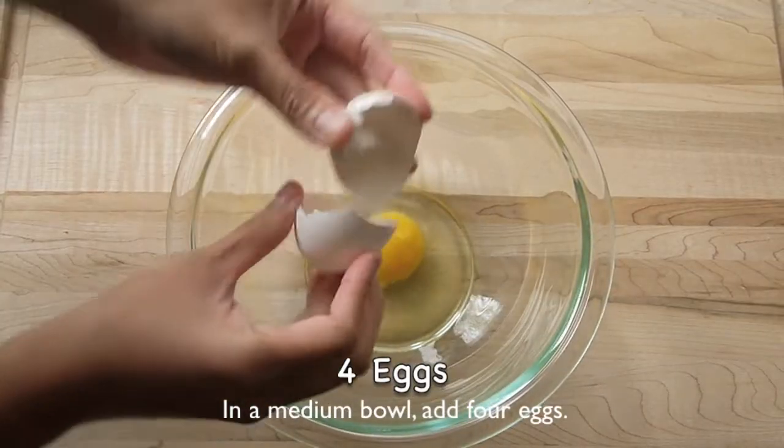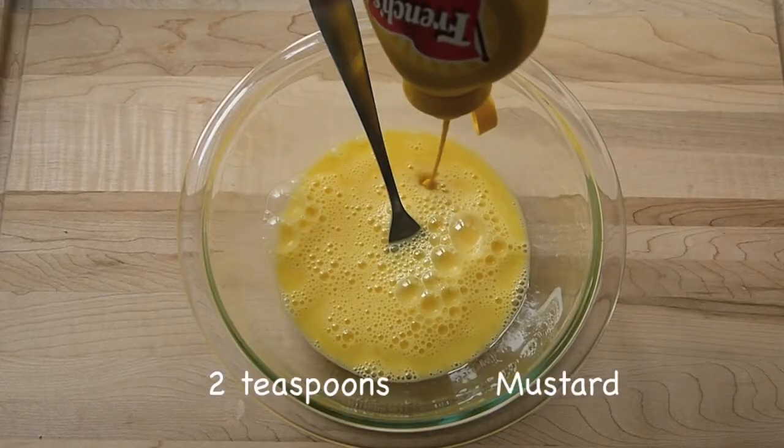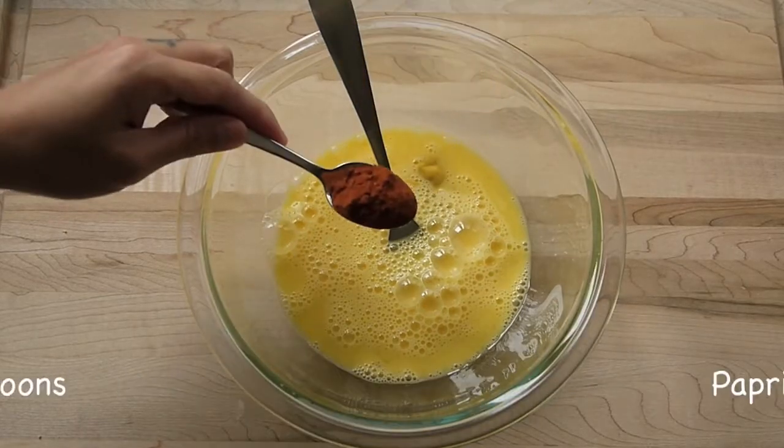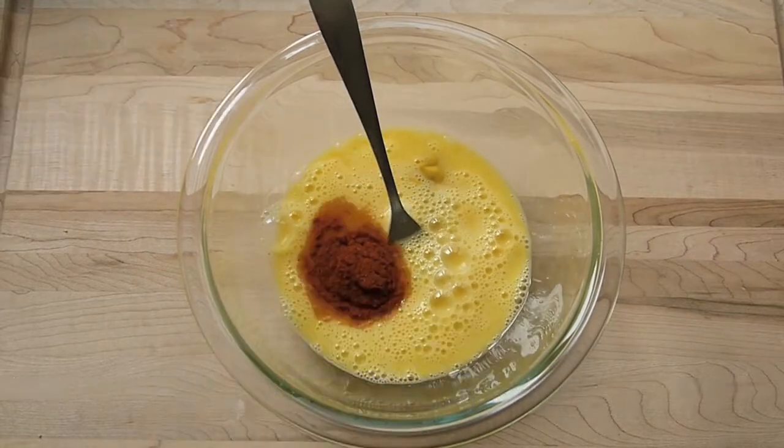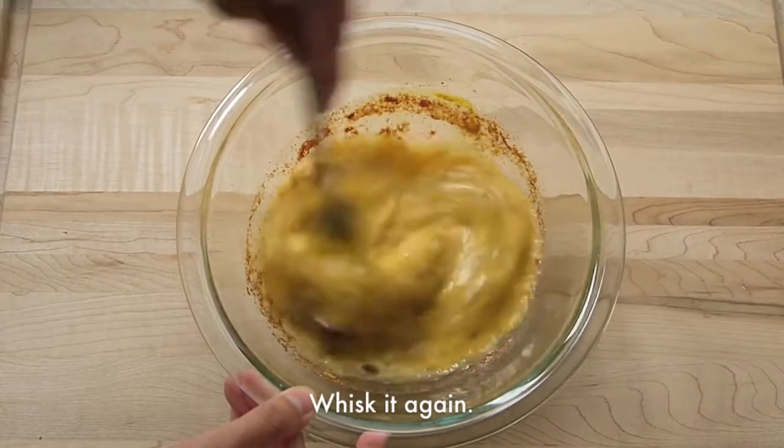In a medium bowl add 4 eggs, whisk them together until smooth. Add 2 tsp of mustard, 2 tsp of paprika and 1 tsp of salt. Mix them again.